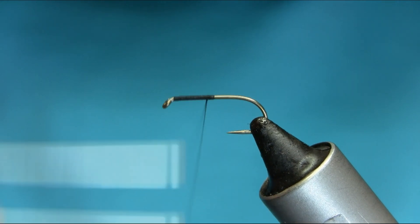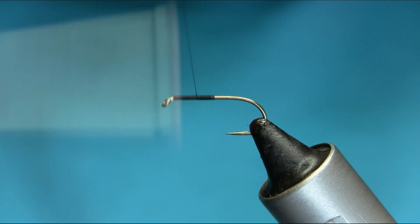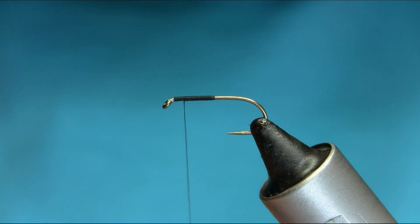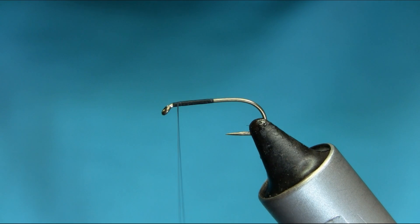I'm just going to go above just to give a nice shape to the body. Just taper it up a little bit.